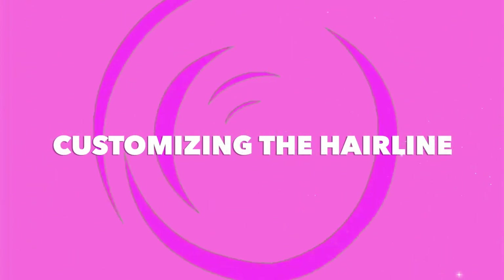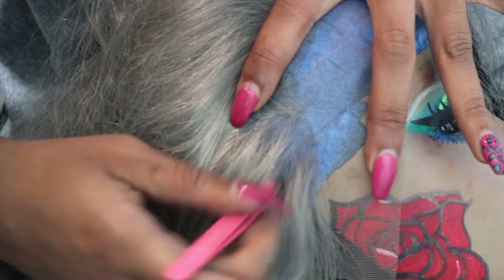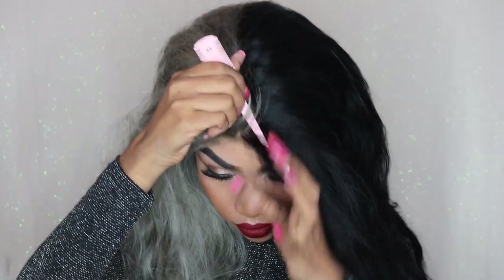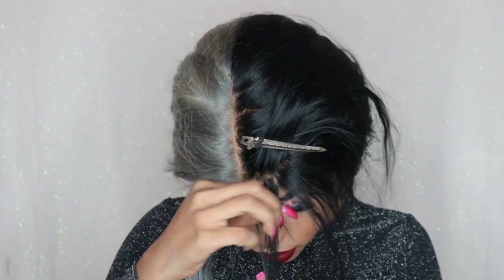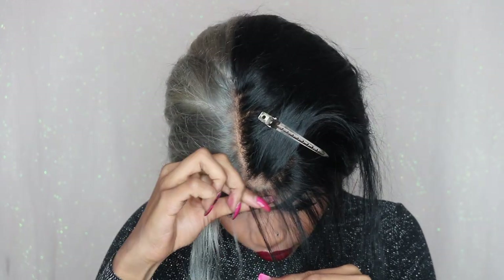This is what the unit looked like when I rinsed it out and air-dried it. Now I'm going to begin plucking my wig. I like to start plucking randomly in between the hairs — never really at the front. Start plucking behind the hairline because it helps thin it out without balding it. I'm going to throw the wig on now. I did cut the lace off and I'm going to finish customizing. My hairline goes back right here, so I'll section this part off and bald that area. Be careful not to rip your lace — I do recommend using tweezers. I go in with tweezers to make sure the baby hairs look natural and match your hairline.